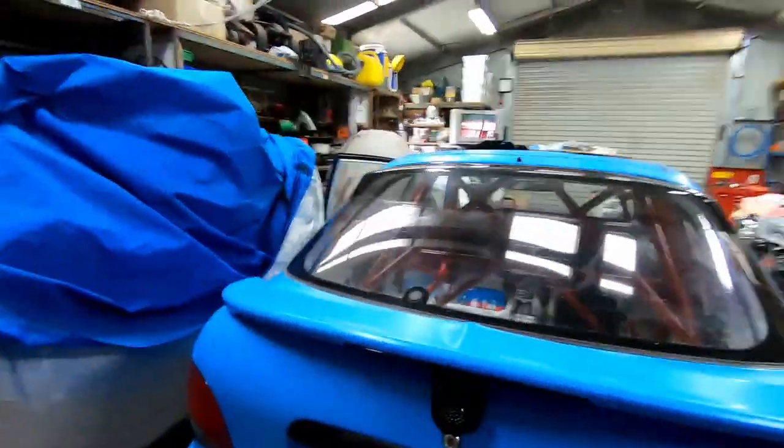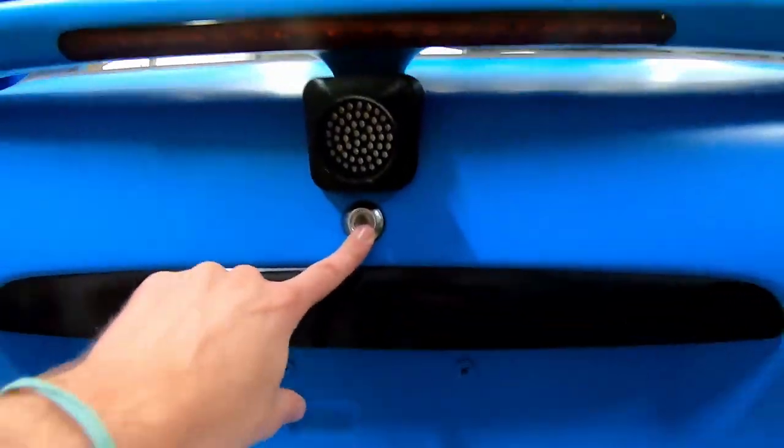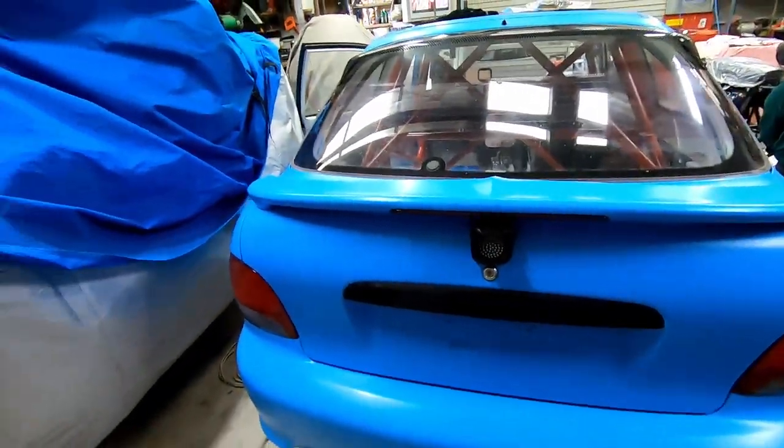Some people build a race car because they want to race it. I bought a race car because I want to race it and I want to learn stuff. I want to try things I would never do to my street car, and today is one of those days. Do I need to do this? Absolutely not, but I'm gonna do it anyway. So today on the Nugget Project we are going to get rid of our boot lock and put in an electronic boot release, because race car.